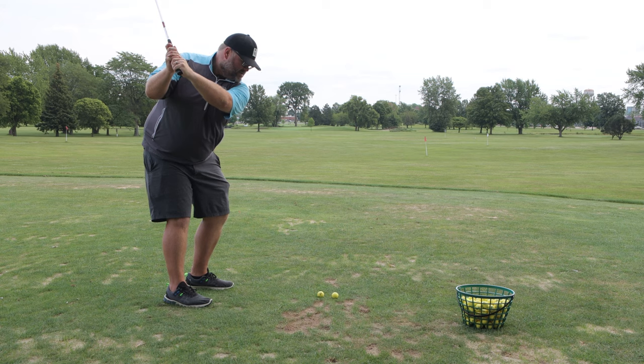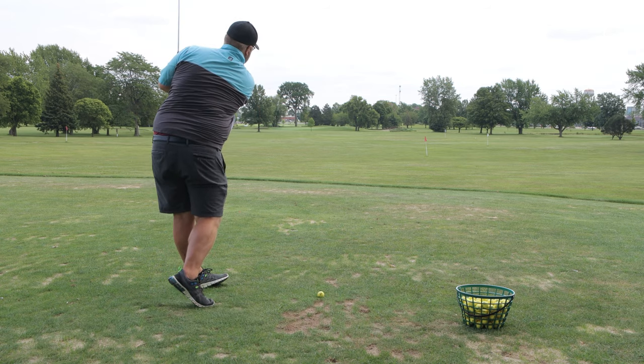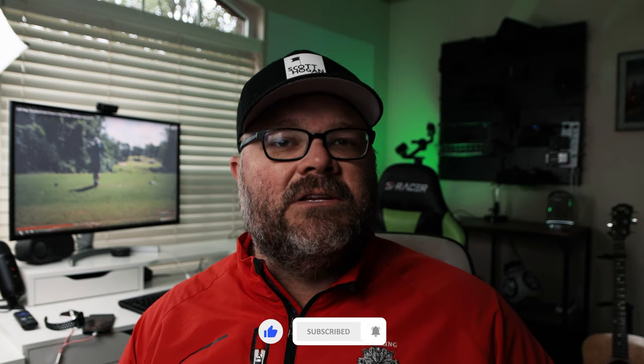Fair warning — when you do this drill the first few times you will probably hit a couple tops, things like that. It's going to feel awkward. That is perfectly okay. It is a challenging drill. That's not really the point — to flush the ball all the time. It's to feel how your body's going to move.